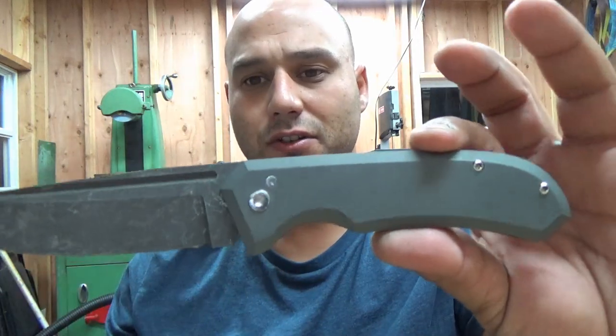Everything worked out very well, but it was nerve wracking because I had to save it to the very end of the build. If it was going to not work, I was going to find out when it was way too late.